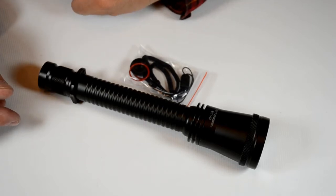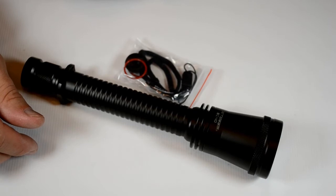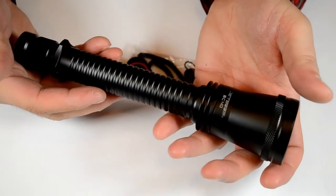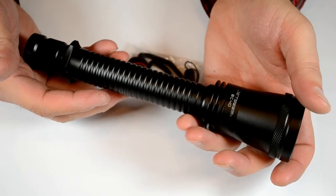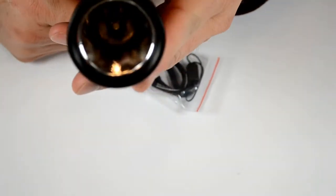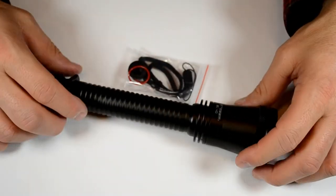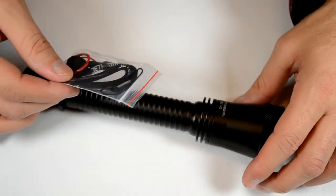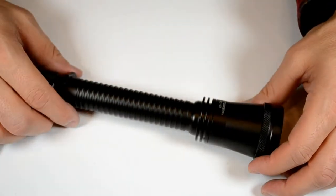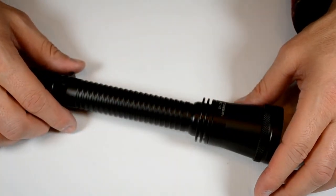Hey all, we're back again tonight with a new offering from JetBeam called the BC-40. It's a nice light that runs off from either four 123s or two 18650s. It's got a nice deep reflector with a light orange peel. It comes with an accessory package with a lanyard and two O-rings. And it's got a maximum output of 830 lumens.